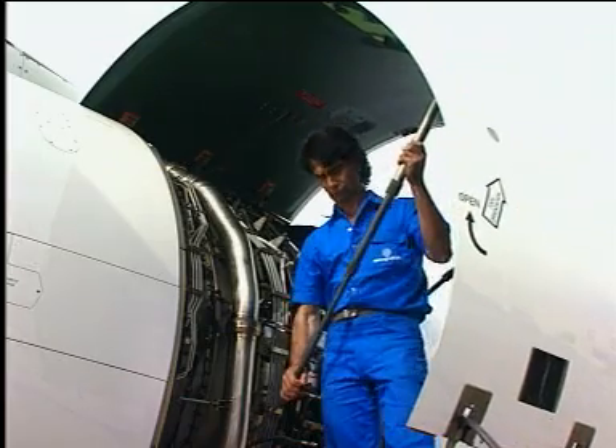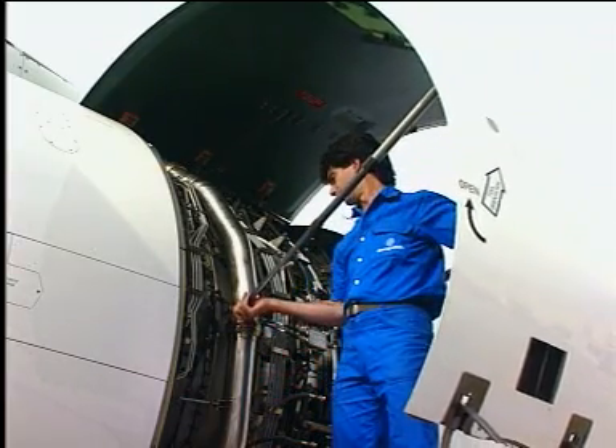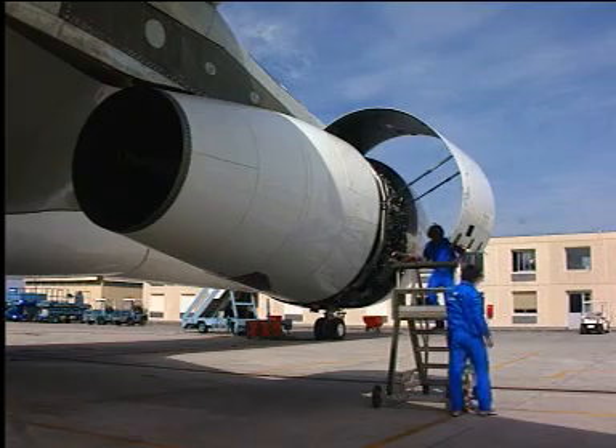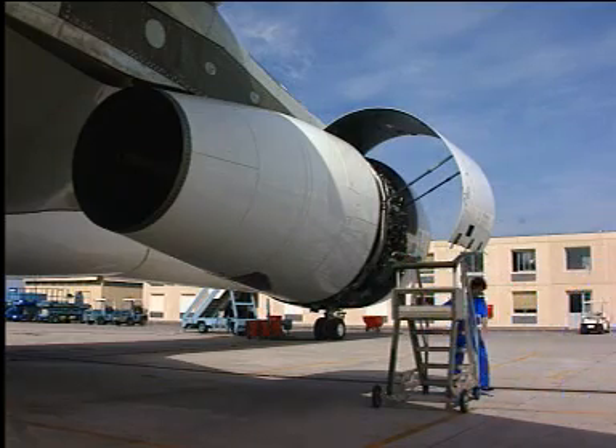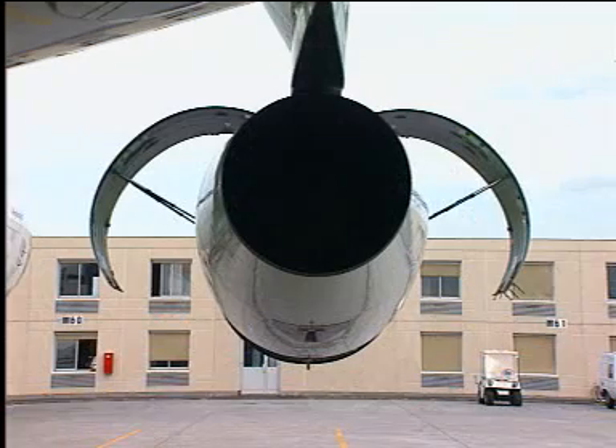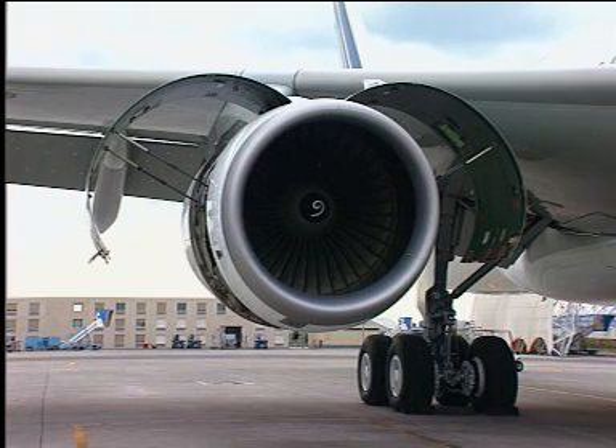Repeat the operation for the second hold open rod. Be careful — both hold open rods must be engaged when the fan cowl is open. Repeat the same procedure to open the opposite fan cowl door.